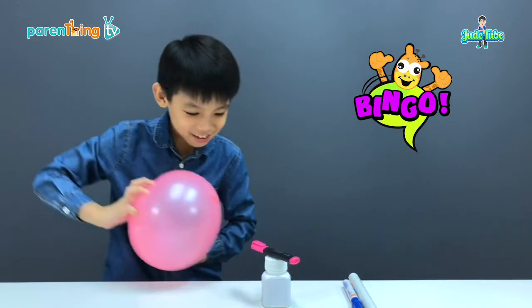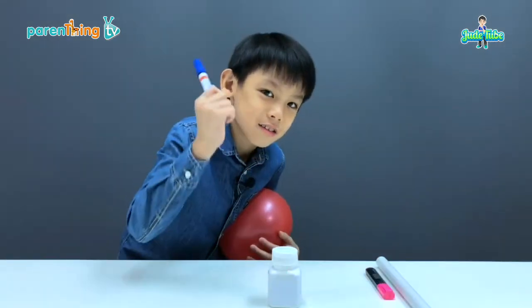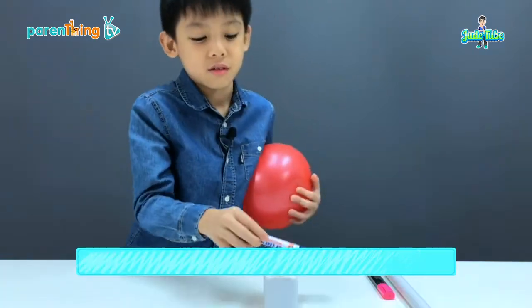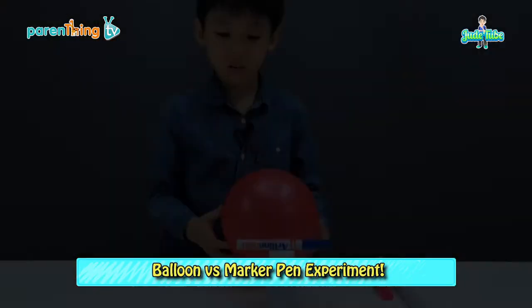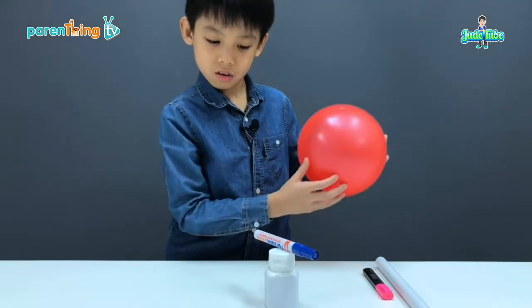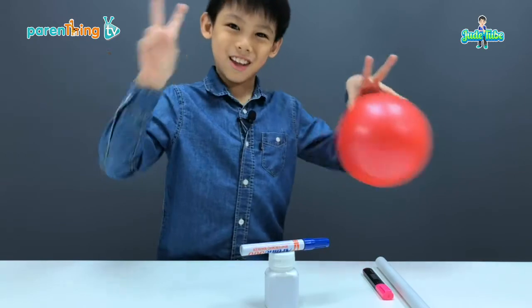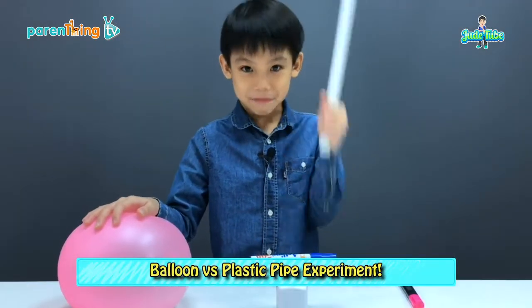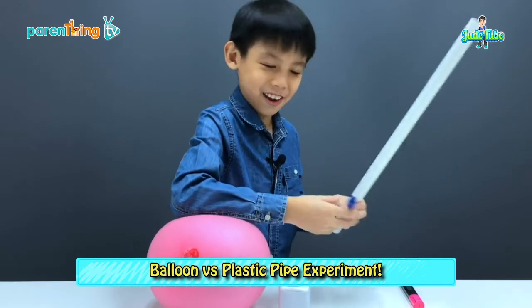Now, see? The balloon is attracting the highlighter. Now, let's see if this marker can move. Yeah! How about this big pipe? Do you think it can move? Let's try it.